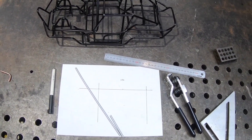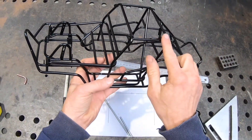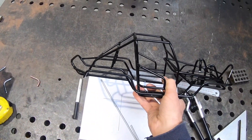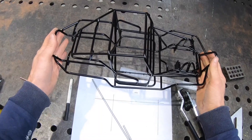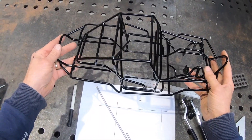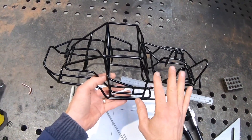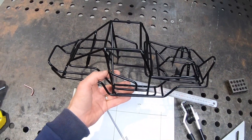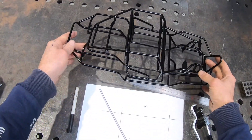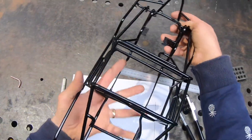Hey guys, I did a video a little while back on brazing — the basics of brazing. This is a finished frame, a custom frame that I've just had powder coated. It's going to have a little Tamiya YJ body on it. I'll put a link in the description to that brazing video and also my Instagram so you can follow the progress on this particular build. I asked whether you guys wanted me to do a little video on bending, so I thought I'd do one now.